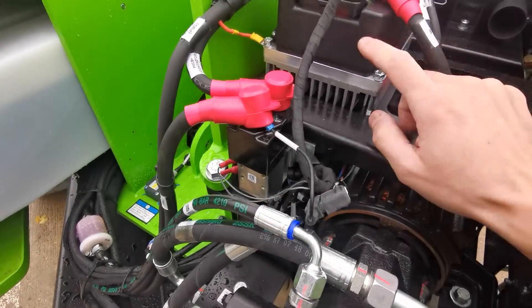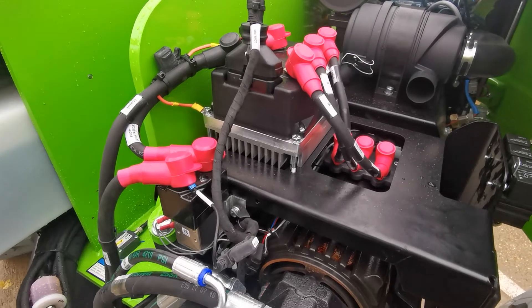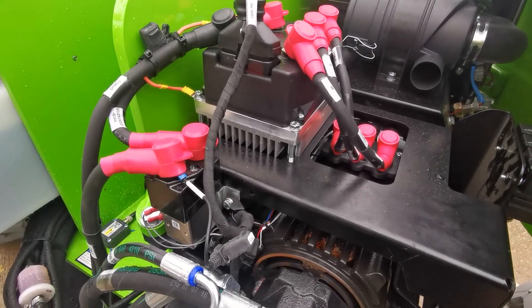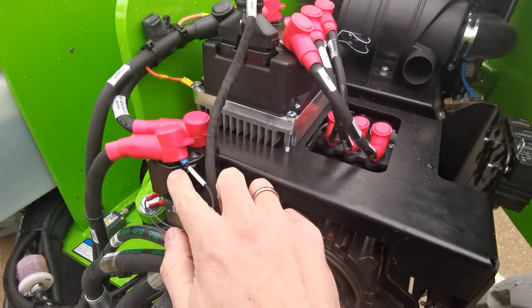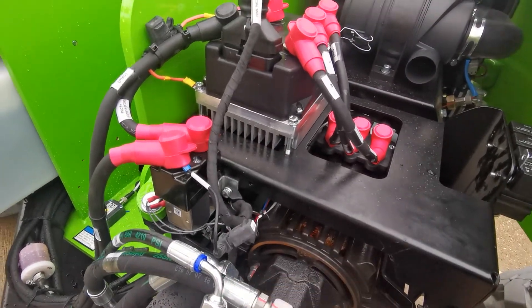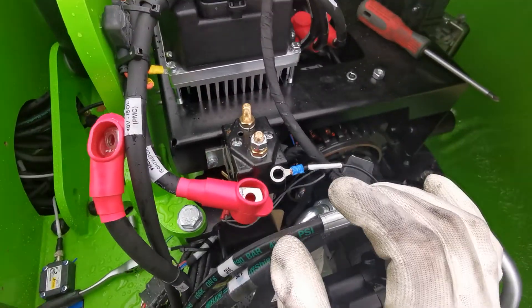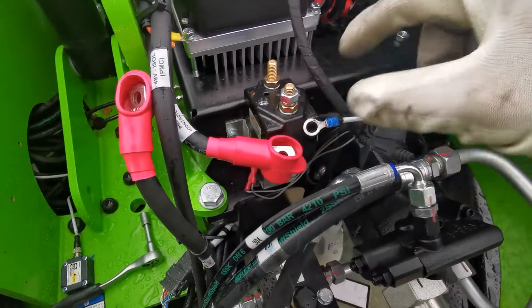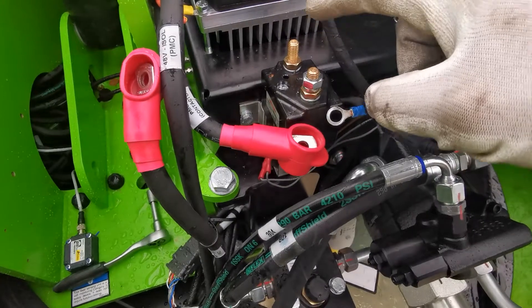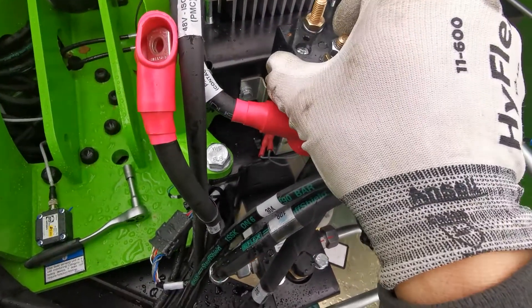I can hear that it tried to close — it's trying to pull in but drops out straight away. So the problem is either with the contactor or maybe the controller has failed for some reason. I have a good voltage supply, 53 volts coming in, so voltage shouldn't be the problem. Let's see what's happening inside the contactor.